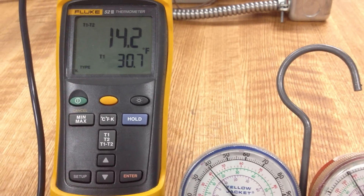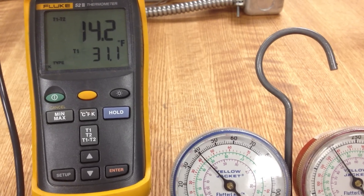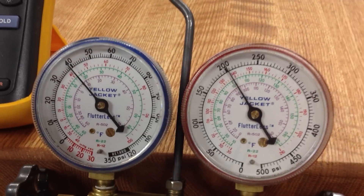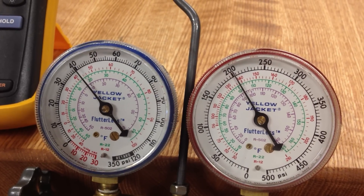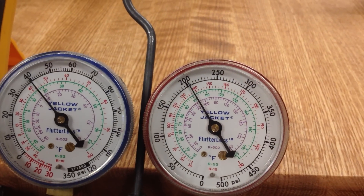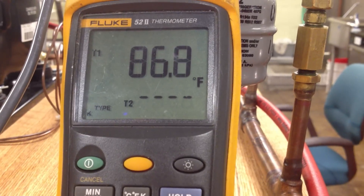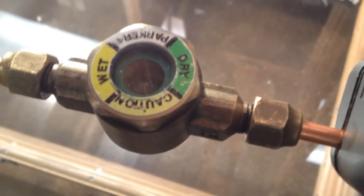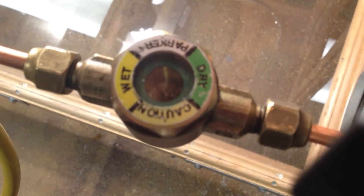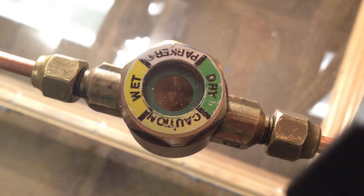There's a little time delay between what's happening with the temperatures and what we see with the pressures. Looking at our head pressure, we're just over 200 psi right now. Our liquid line temperature going into the TXV is 86, almost 87 degrees. Here's a shot of the liquid line sight glass — you can see it's clearly a solid flow of liquid, no bubbles. So we're getting pure liquid into the TXV.